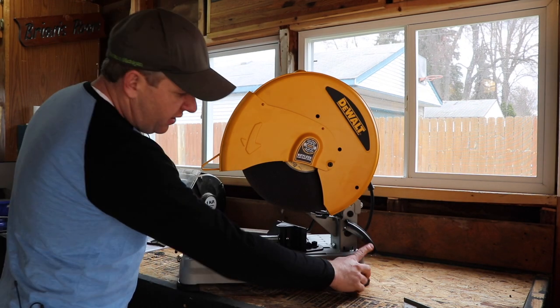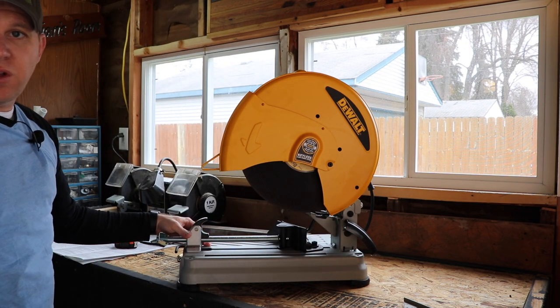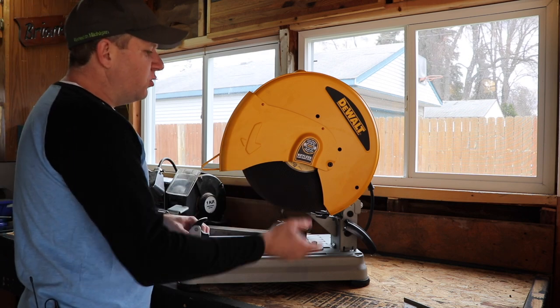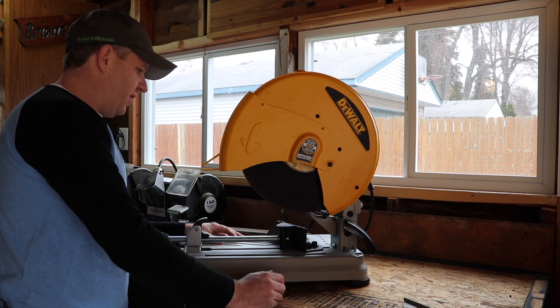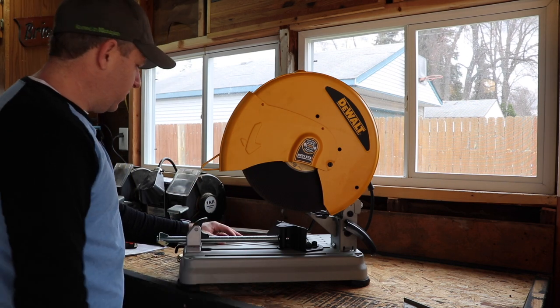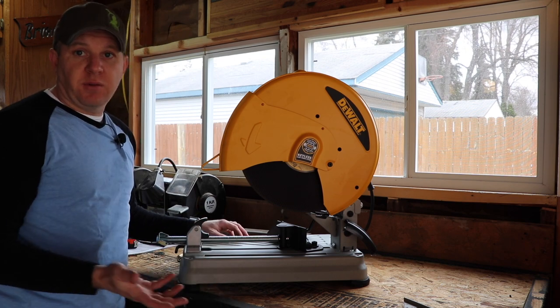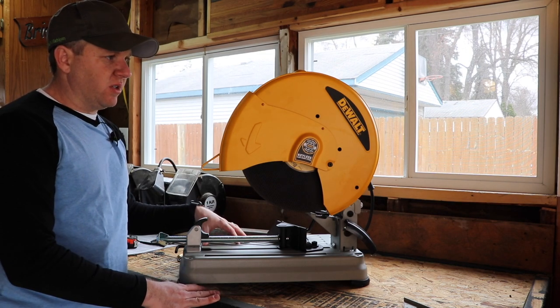The deflector back here is where the sparks are going to go and then go down. That's another thing — you've got to be careful with a saw like this. The debris that the saw is shooting on metal can light things on fire. We actually just had an incident this morning on the news: at a welding shop, somebody had one of these next to a propane tank and it actually blew the shop apart. So you really have to be cognizant of where you're using this.